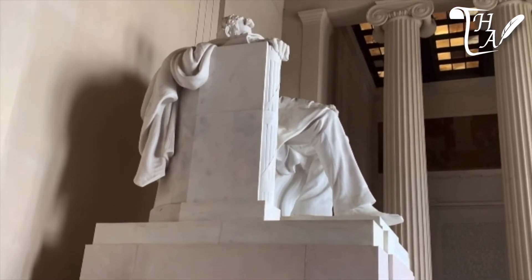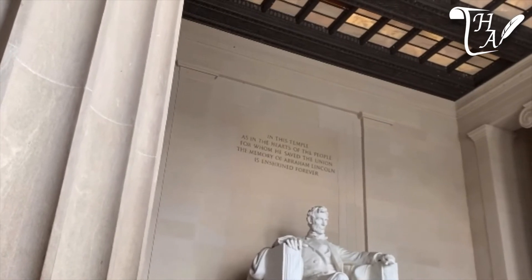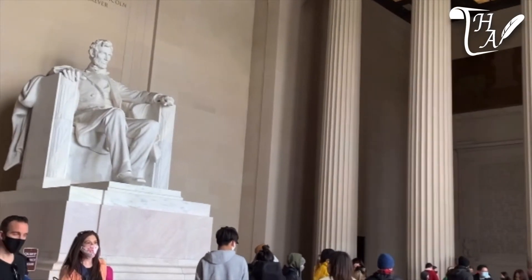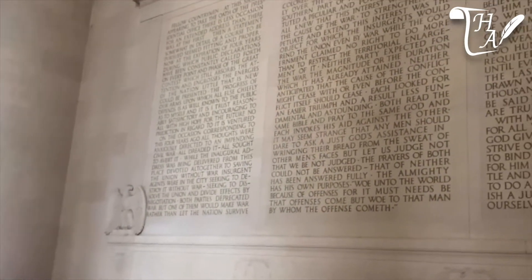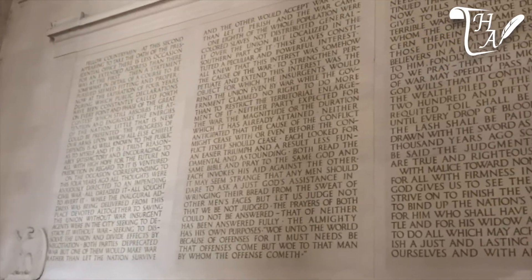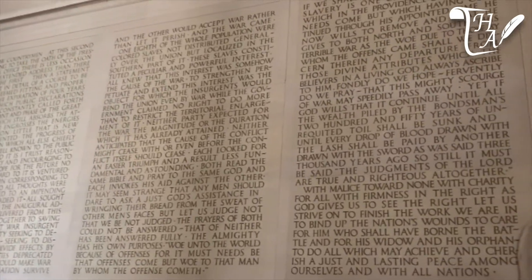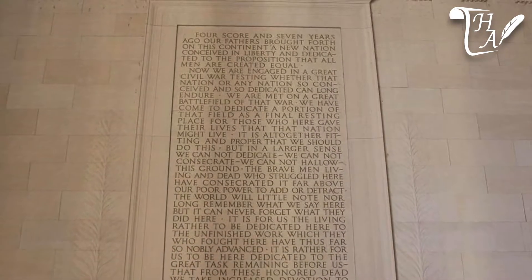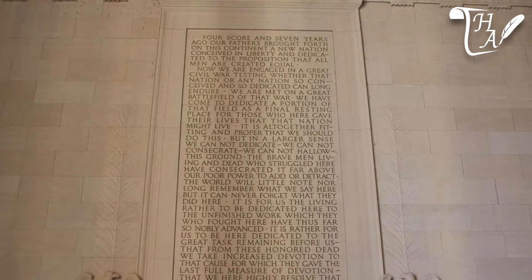As the visitor faces the statue, on the right-hand wall are chiseled the words of Lincoln's Second Inaugural Address, a speech given mere weeks before his death. More sermon than speech, Lincoln's words are an elegant distillation of the Civil War's central cause — slavery — and the atonement for a great national sin.